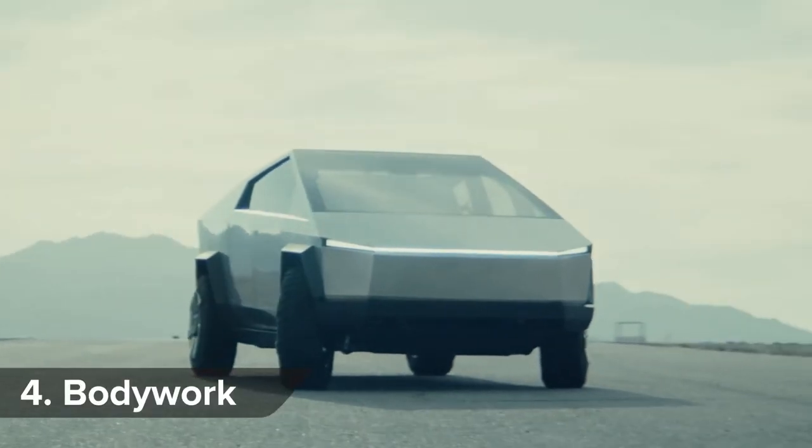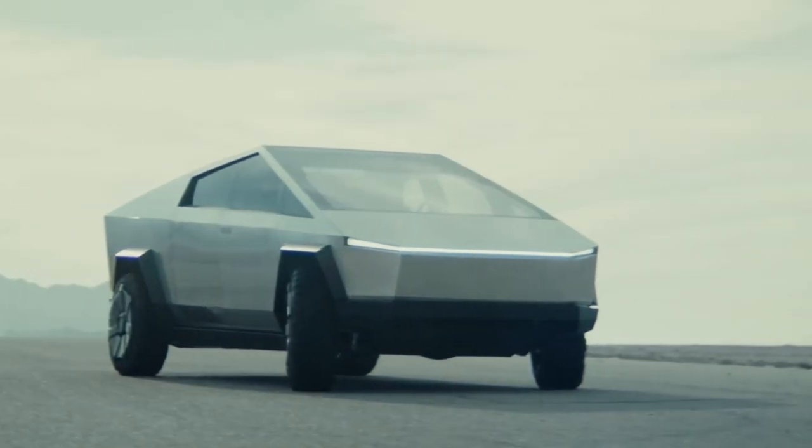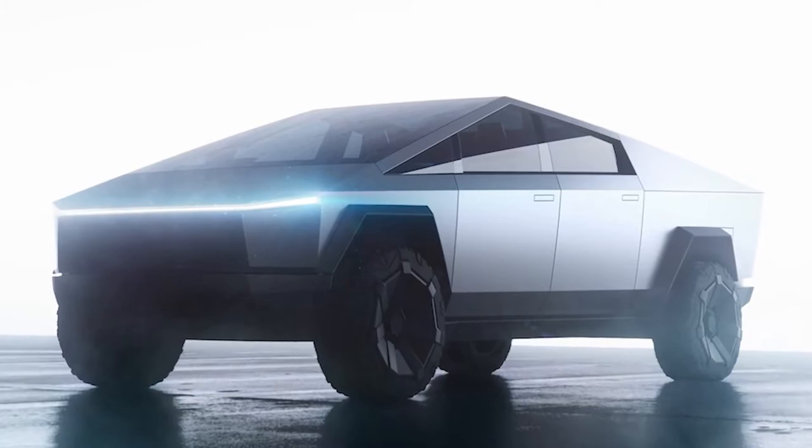Tesla made the body of the Cybertruck — which it calls its exoskeleton — out of cold-rolled stainless steel, which helps eliminate corrosion. It also makes it look like a modern spaceship.